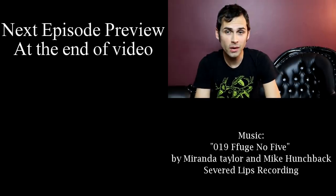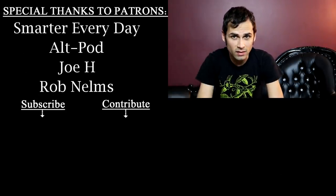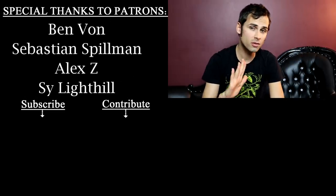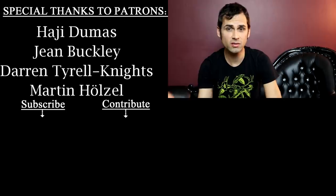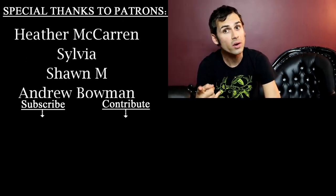I really hope you enjoyed that video. If you did, you may want to check out the video below. If you haven't subscribed already, it is a huge help to my channel, so please do consider subscribing or clicking that bell.